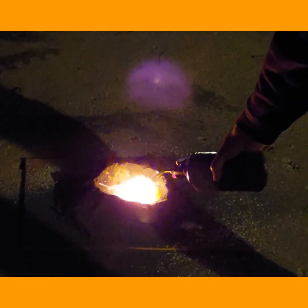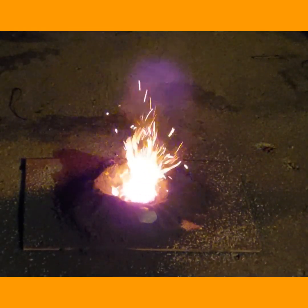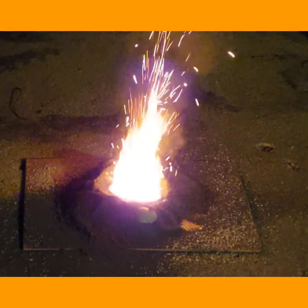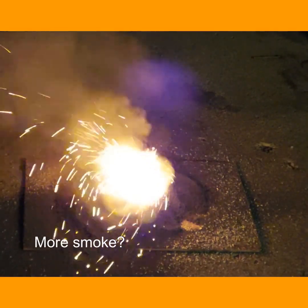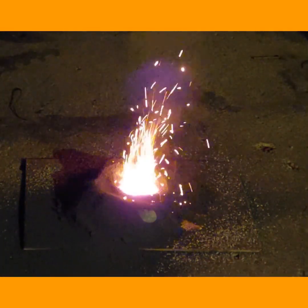Lighting the last mix. Kind of looks like a volcano there.